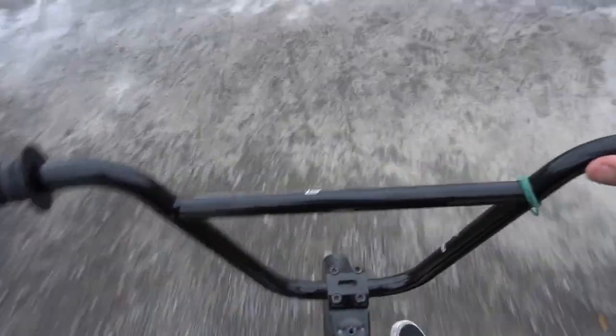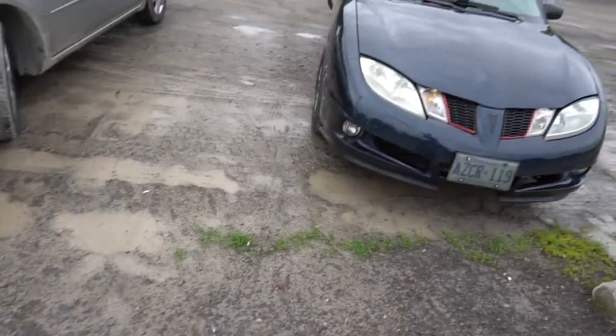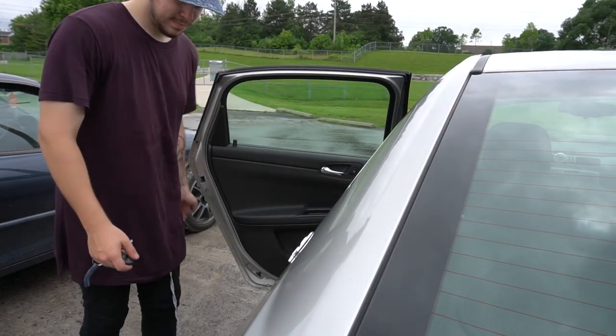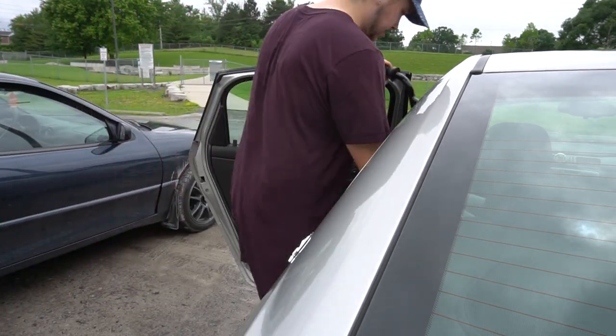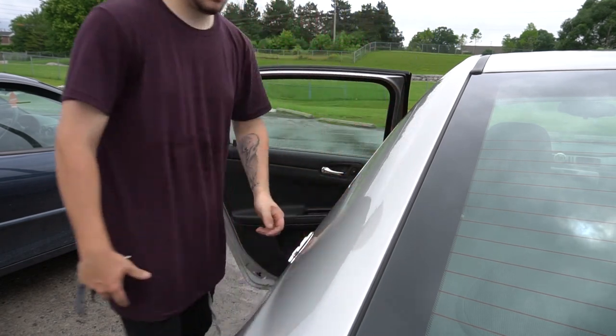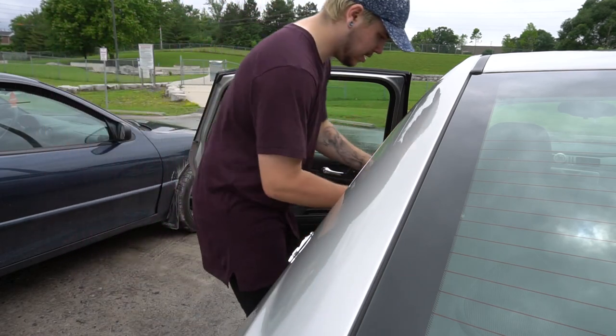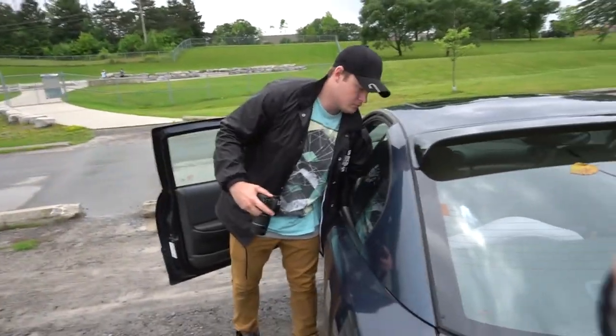Hopefully that looked okay. Oh my God, it is so freaking muddy. Muddy tires right on the seat. It is way too damn hot out to be riding, so me and Ryan are going to walk along the water here, take some pictures and videos.